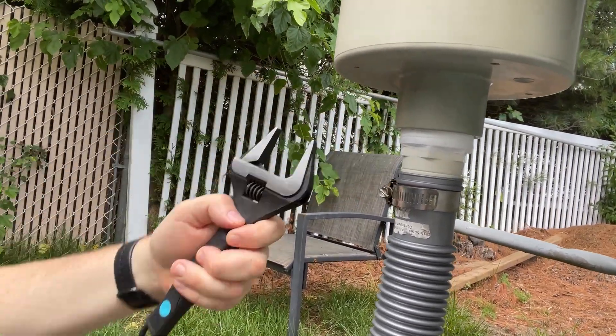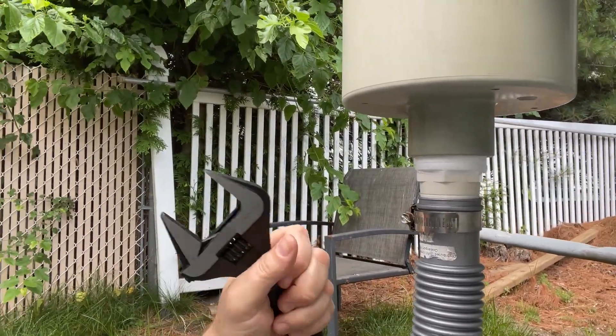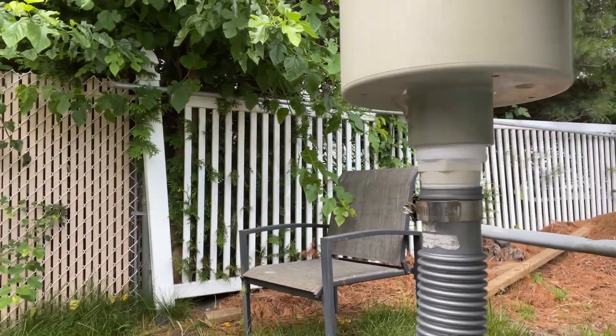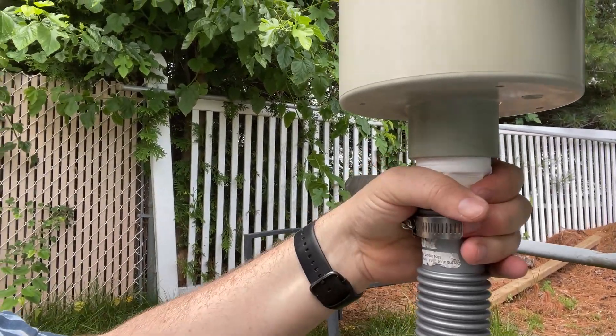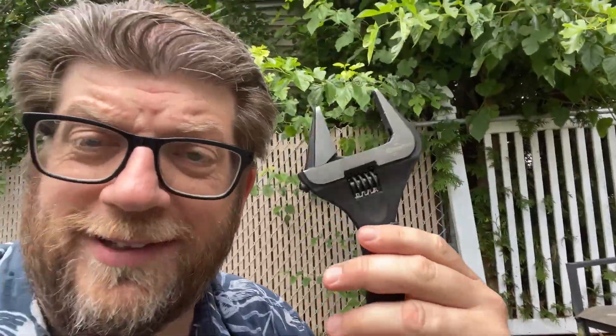These fittings are about one and three quarters inches. Normally what I've been doing is hitting them with a hammer and doing them by hand — sometimes I can get them, sometimes I can't. This wrench does it all. I'm not going to use it for any heavy, super duper work, but it's wide enough that it's able to grab these things and loosen and tighten them. It's exactly what I needed it for.